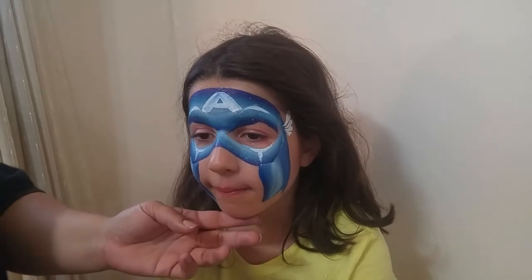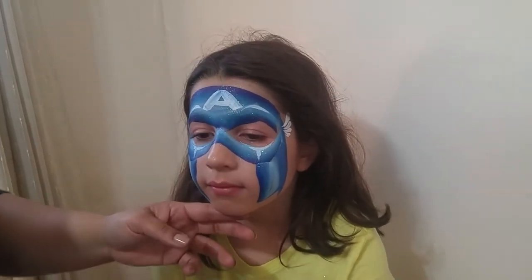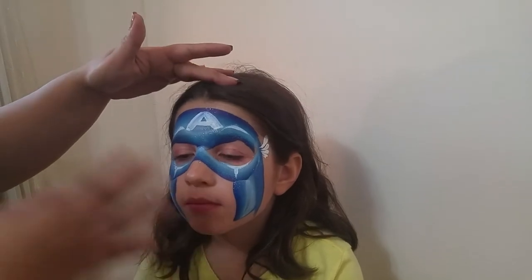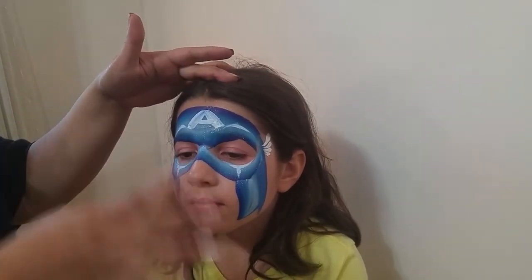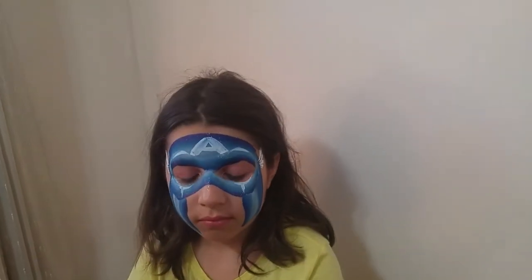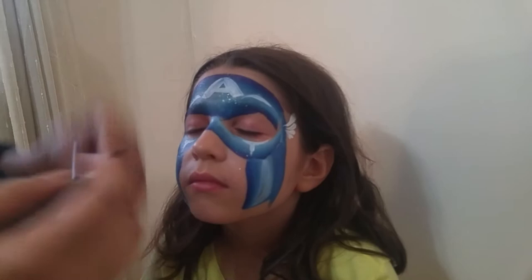Now if you were in a rush and speed painting — like I often do gigs where it's free to the public and you have a huge long line — you want to leave it just like that, let them go. You have a 3D effect and they're super happy. But if you're at a birthday party and you want to add more detail, you load up a darker color. You can use a darker blue or black, and you're going to add your line work in.